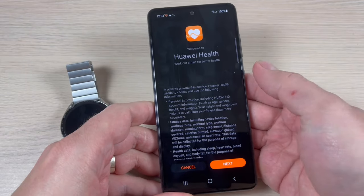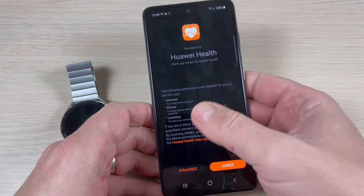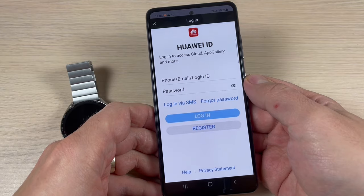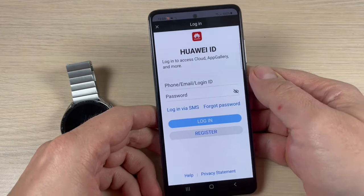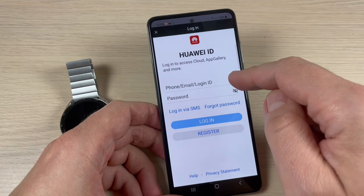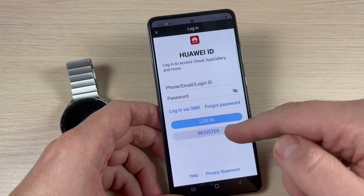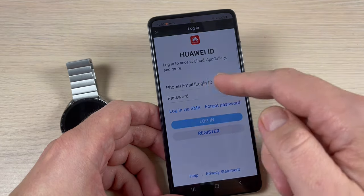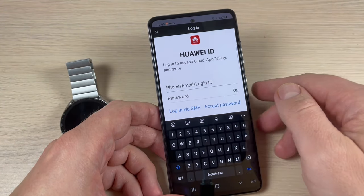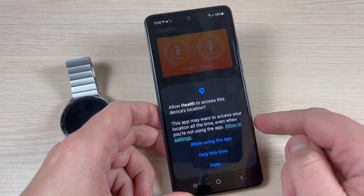Press Next, then read and press Agree. This is the app, and now you need to log in. You need to have an account — if you don't have one, just press Register and create one. I already have one, so I'll enter my login ID and password.